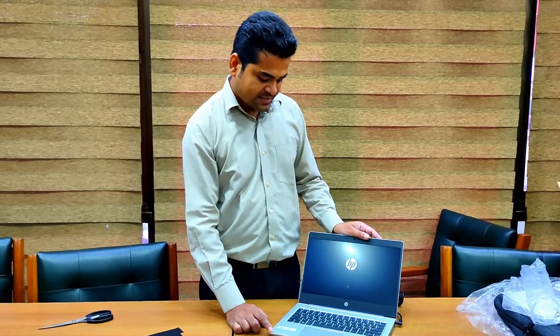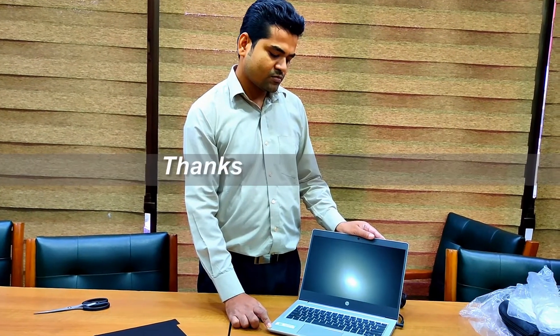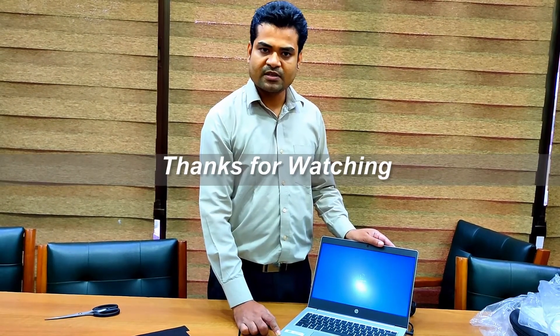After unboxing this laptop, I will upload another video. On that video, you will see how to configure Windows 10 for a brand new PC. Thanks for watching, friends.